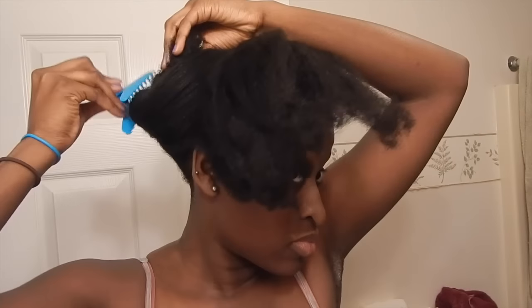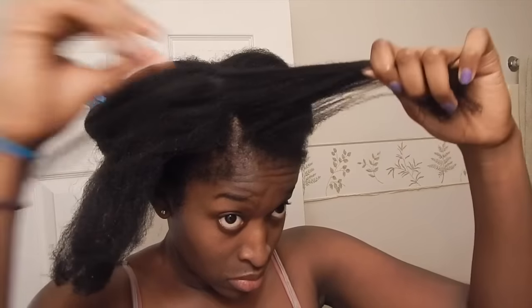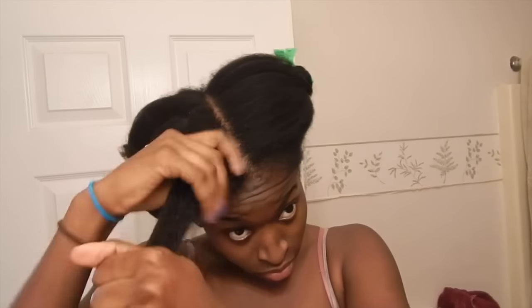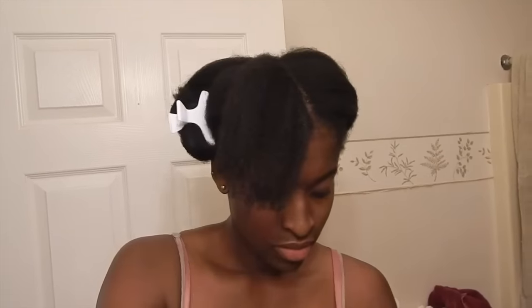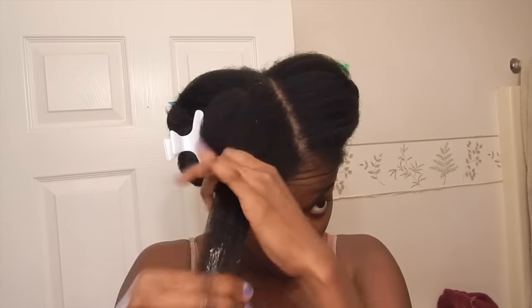I use the sectioning clips just to section off my hair to make it easier to work with, and I started with the front section first. I then separated a medium size section going forward so I could start applying my products. I started off with my leave-in conditioner and just applied that to dry hair — my hair was in an old blowout, by the way. Next I took a small amount of my twisting cream and applied that to my section from roots to ends, right on top of the leave-in conditioner. Then I took a small amount of gel to apply to the ends of my hair to prepare it to be rolled on the perm rods later.